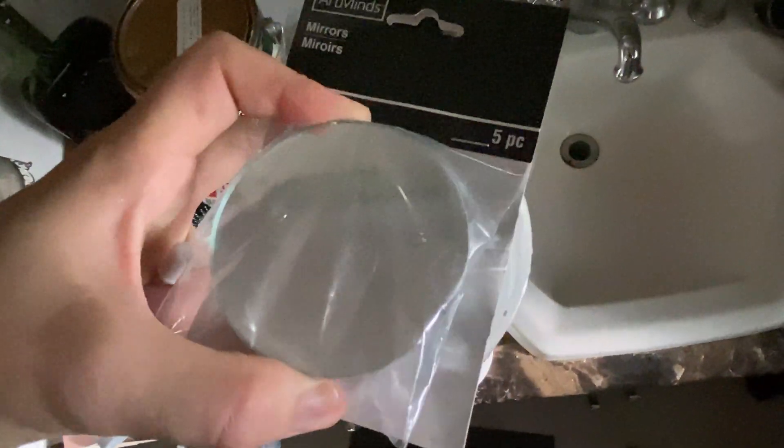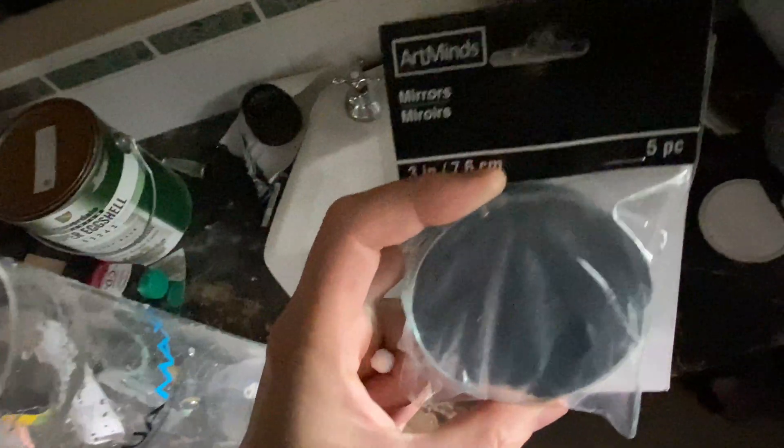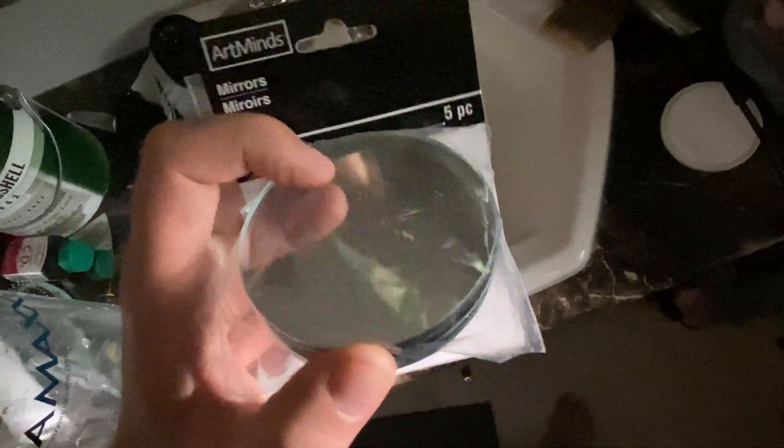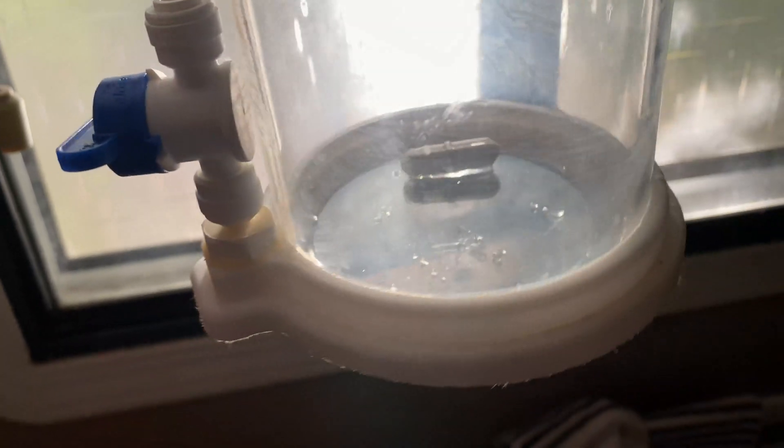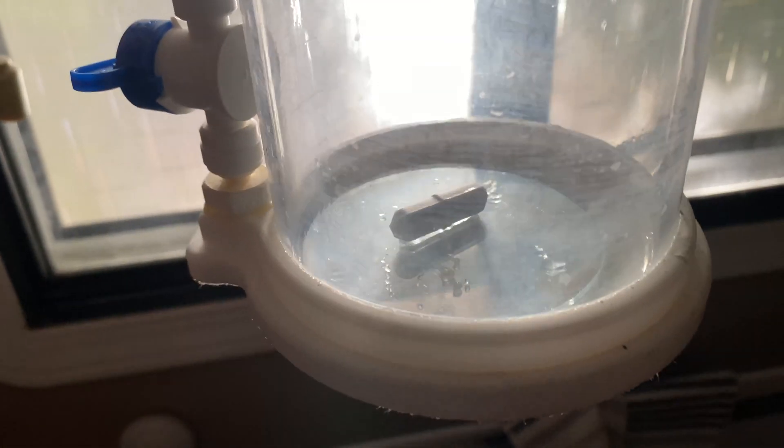Now what I'm going to do — ideally you'd want to use just glass, but I can only find these mirrors. I picked these up from Michael's craft store and the magnet spinning on the glass will not wear through it. So I'm going to put a little glass mirror in the bottom. We've now got a little mirror in the bottom and the stir bar has been through that no problem.